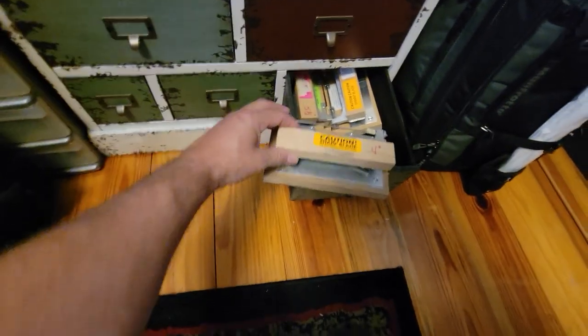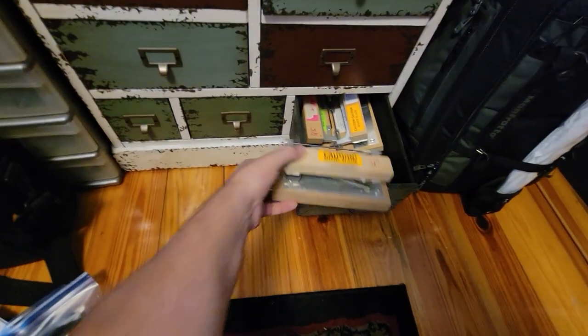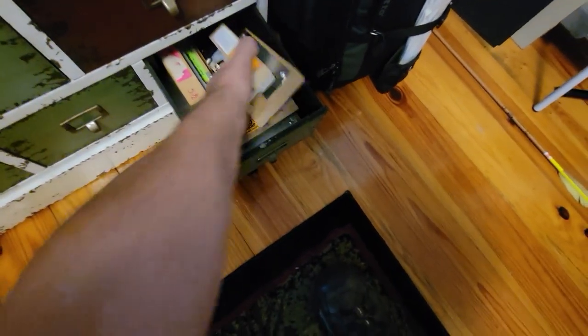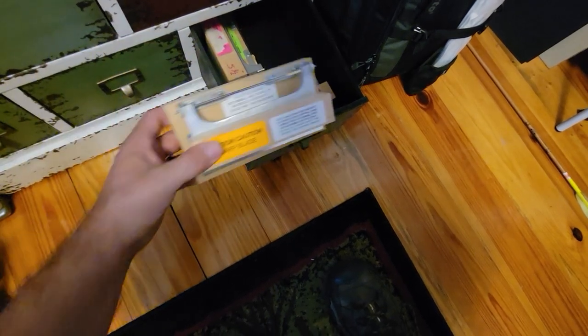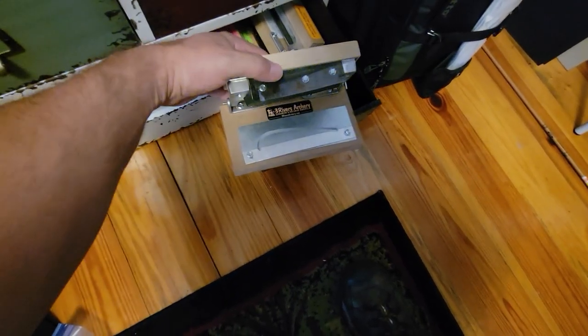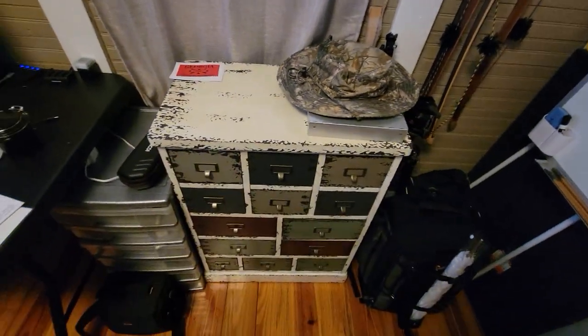Here we have all my chopping blocks — these are for arrow chopping. You lay your feather on there, fold it over, hit it with that rubber hammer, and the feather comes right out. I have five and a half inch and four inch choppers. That pretty much wraps up the things we have inside here. Now we've got to run out to the garage and show you some of the other stuff in there that you may want to have eventually too.